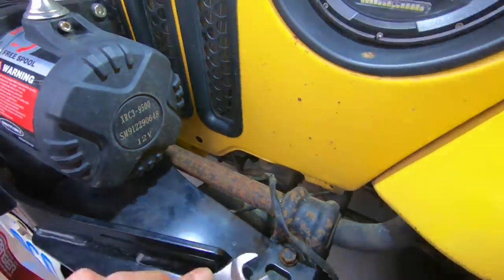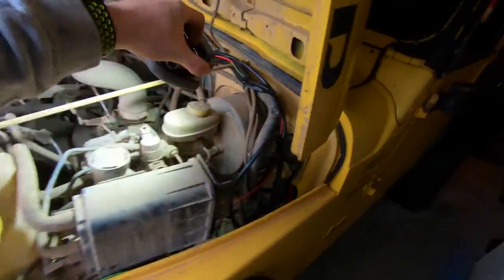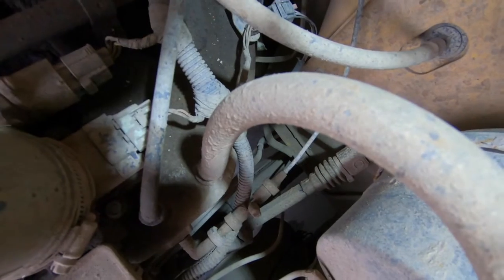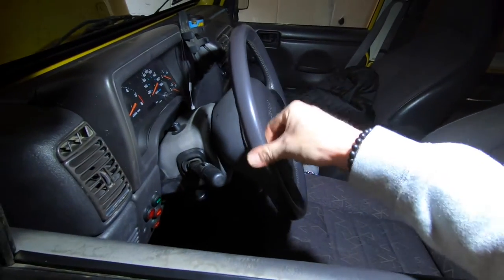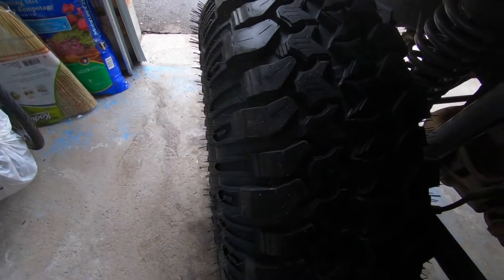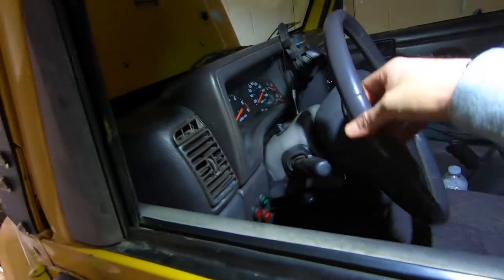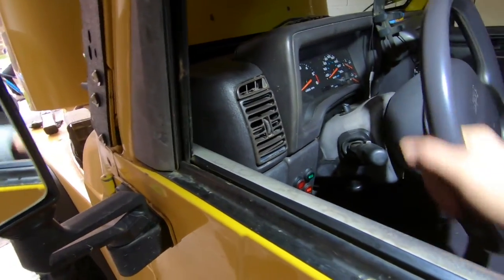Everything is as tight as it's gonna get and surprisingly it actually tightened everything up down here. If you look at the steering shaft now and look at how much I'm actually moving the wheel, the tire is actually moving — so it looks like we've tightened it up just a little bit, and it should be pretty good for now.